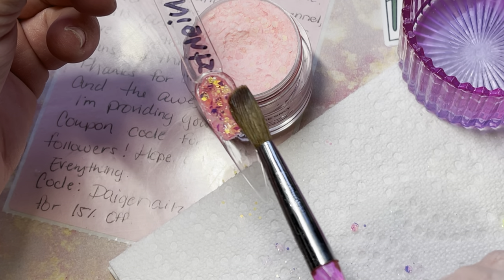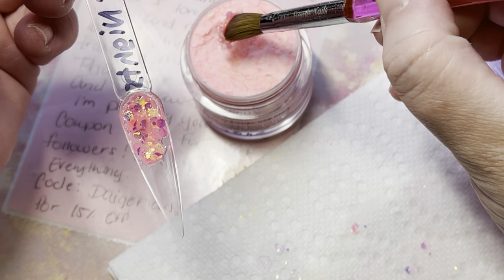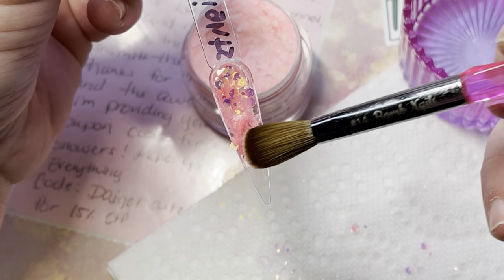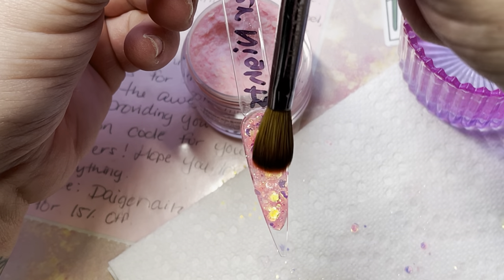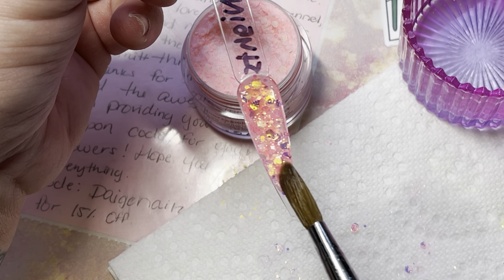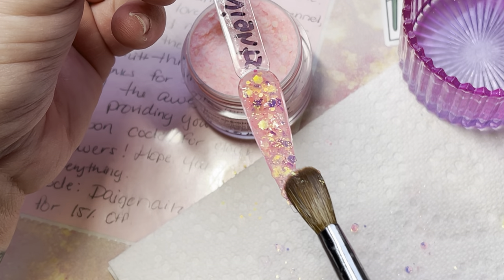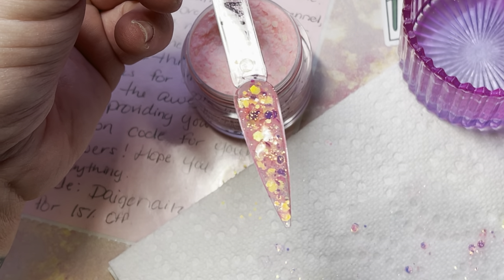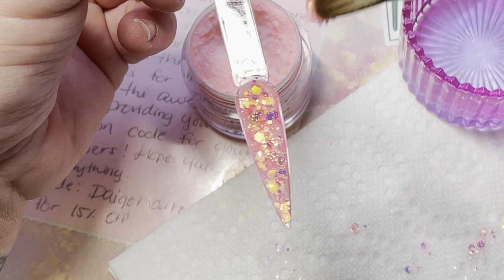With glitter acrylics you want a good amount of monomer in your brush. Also, when putting these on a nail, make sure you buff the nail — because slick to slick don't stick. Like gel polish over gel, you want to buff that nail so the product lays and sticks better rather than just sitting on the plastic.